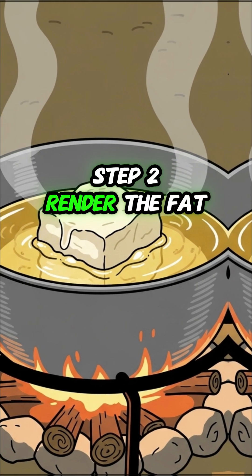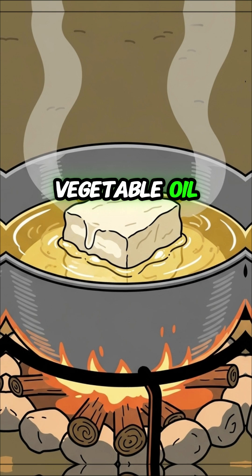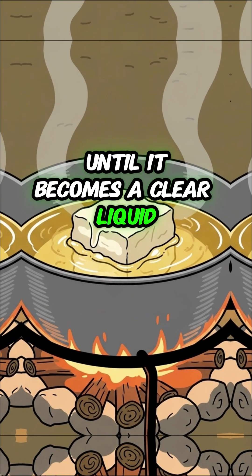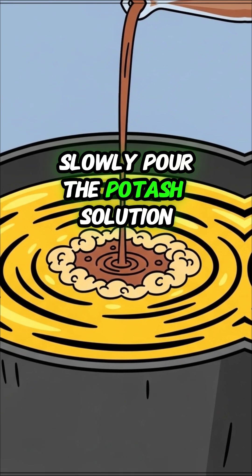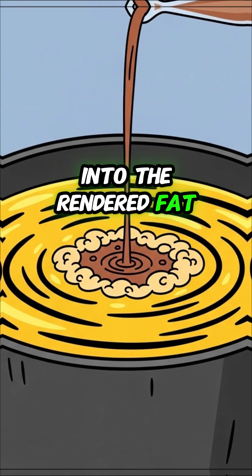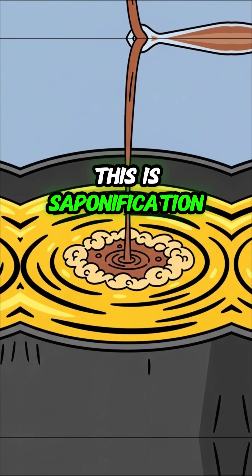Step 2: Render the fat. Gently heat animal fat or vegetable oil until it becomes a clear liquid. Step 3: Mix and cook. Slowly pour the potash solution into the rendered fat while constantly stirring on low heat. This is saponification.